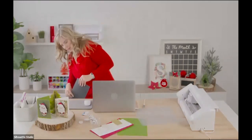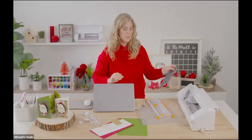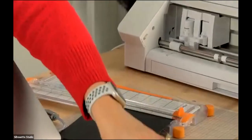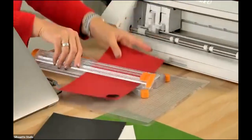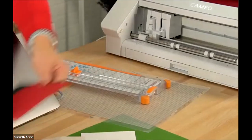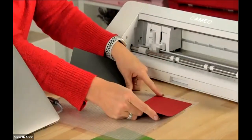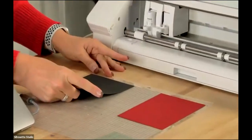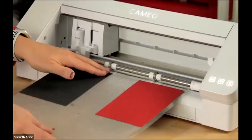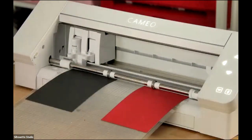I'm going to trim paper down to those sizes to save time at the cutting machine. I've got a little scrap of black and a little scrap of red. I'll load the red in one corner of my mat and the black in another corner, then feed the mat into the machine.